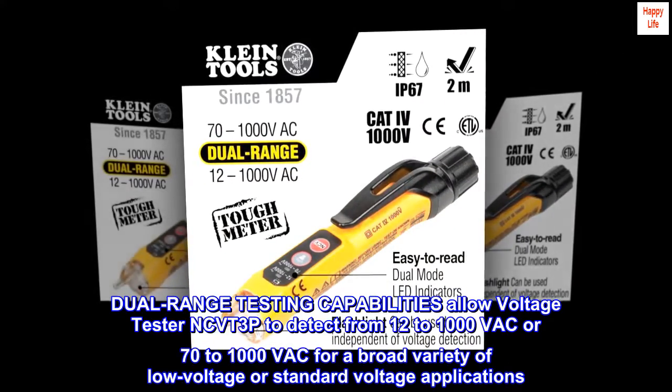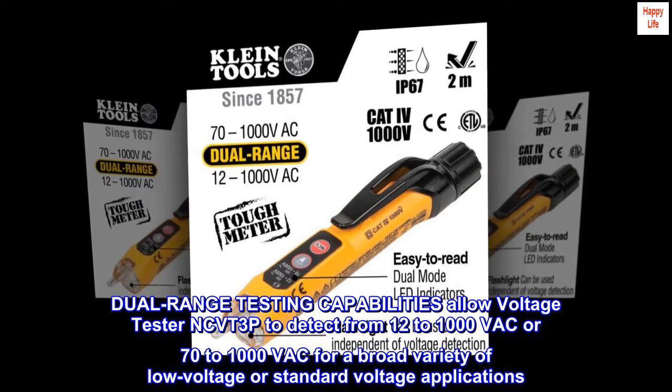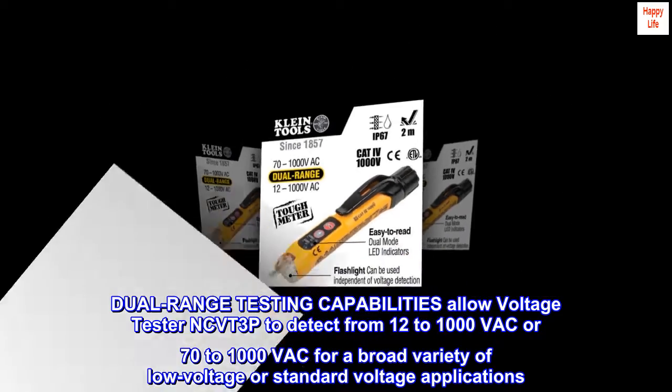The voltage tester NCVT3P features dual-range testing capabilities, detecting from 12 to 1000 VAC or 70 to 1000 VAC, covering a broad variety of low-voltage or standard-voltage applications.